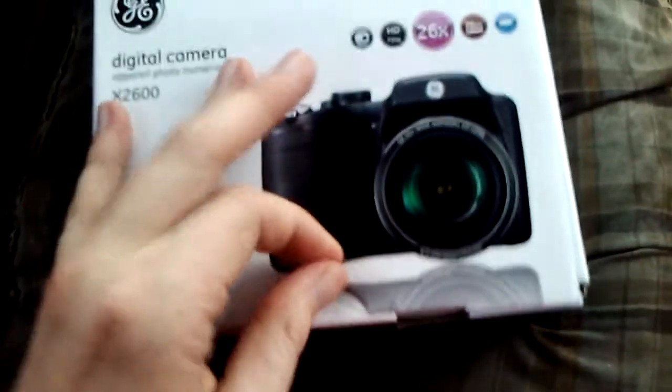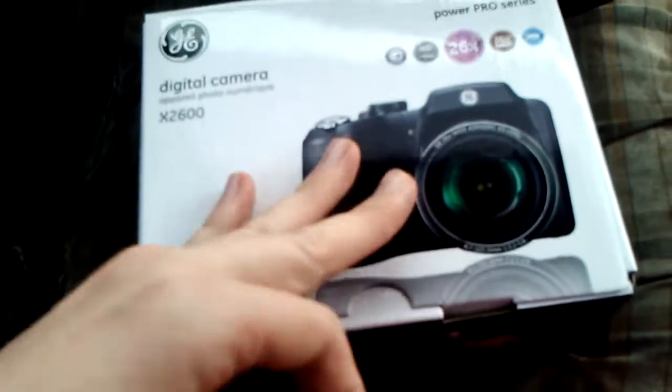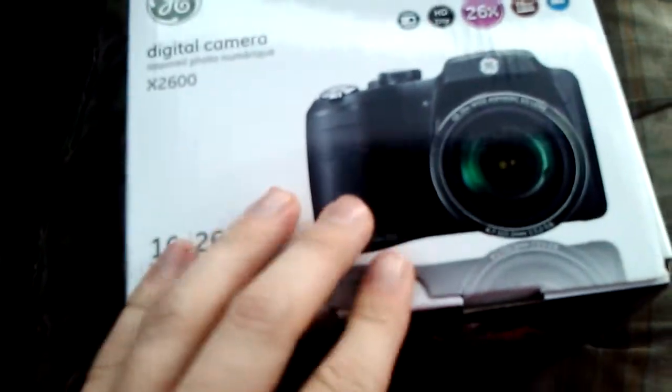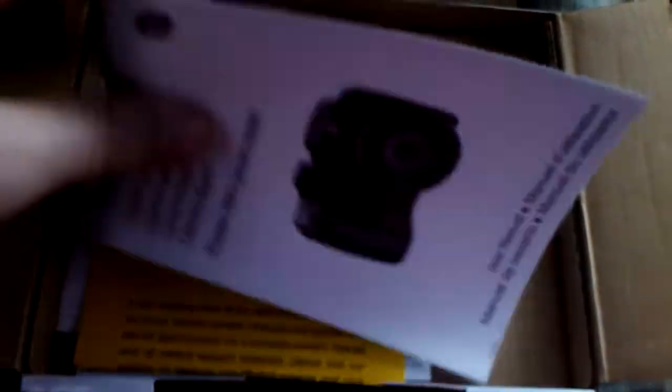I've not opened the box yet, just going to do an unboxing here. I don't do unboxings very often. Check what you get right out of the box. Also, I think the X400 didn't even have a user manual — it was just a CD-ROM.